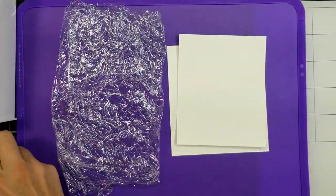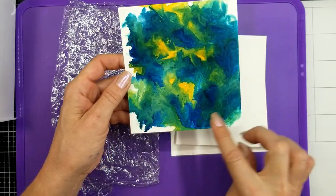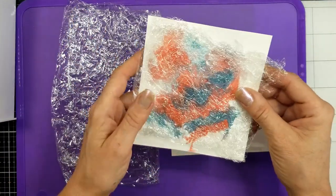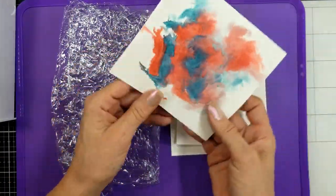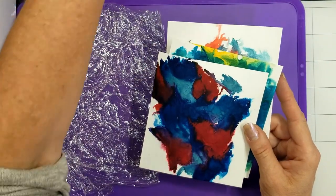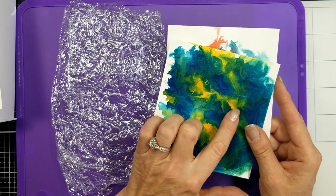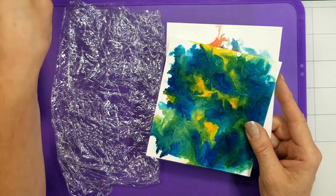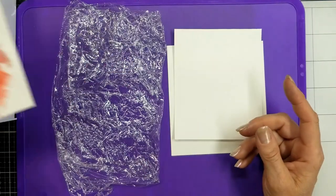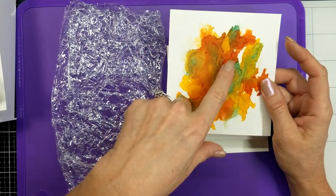I let mine dry overnight and this morning I lifted it — it came right off, no problem. I used some champagne mist so I've got a little gold veining, which is kind of cool. This one I really liked because I loved the way these colors worked together. These color combinations were: pacific point and melon mambo, pacific point and mango melody, flirty flamingo and balmy blue.